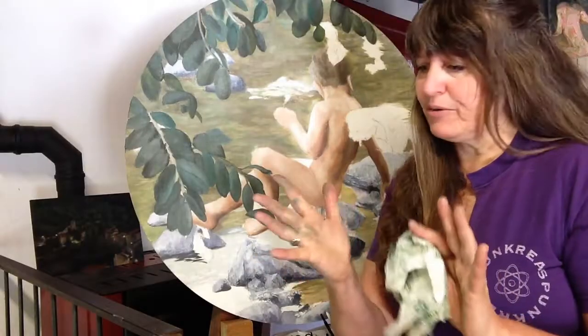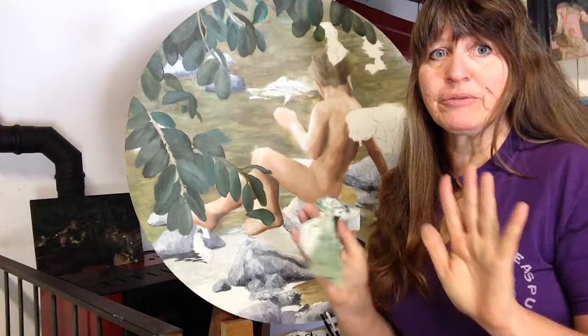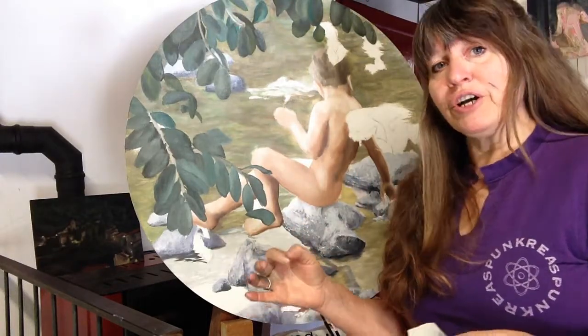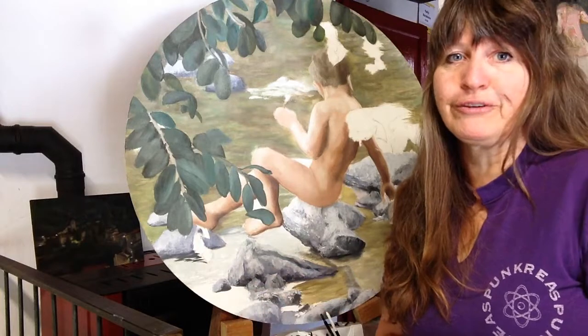Now you can see why I look so dirty when I'm a street painter because I do this finger painting all the time. If you don't know about the street painting book, you might want to check that out on Amazon — it's 'My Life as a Street Painter in Florence, Italy' by Kelly Borsheim.